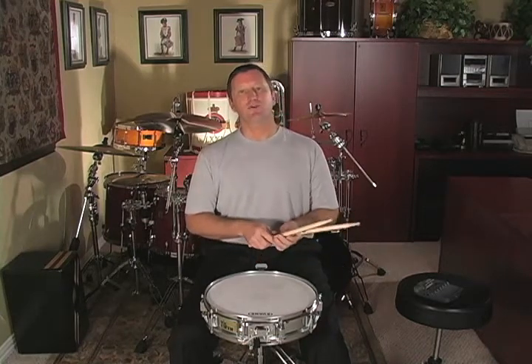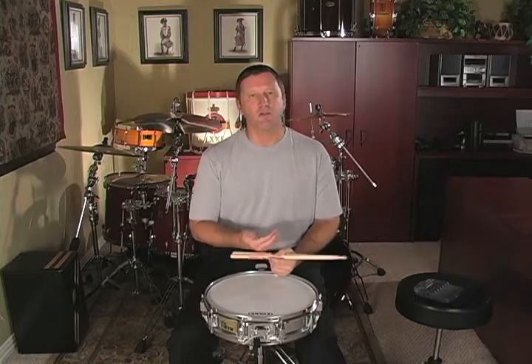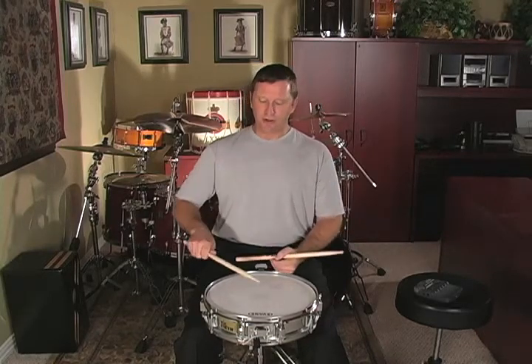I like the two-accent version better because it teaches you how to use the rebound stroke for multiple accents. Whenever you have multiple accents in a row on one hand, instead of freezing the stick down on both of those accents, we're going to allow the stick to rebound on the first one.